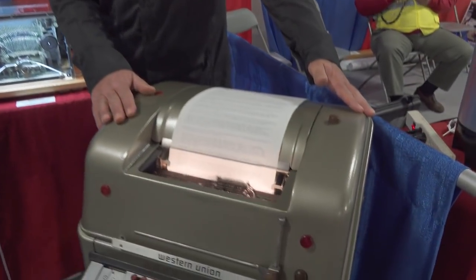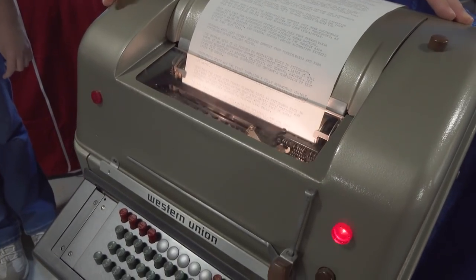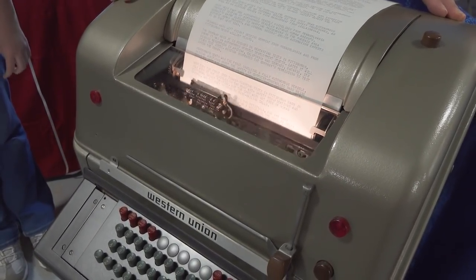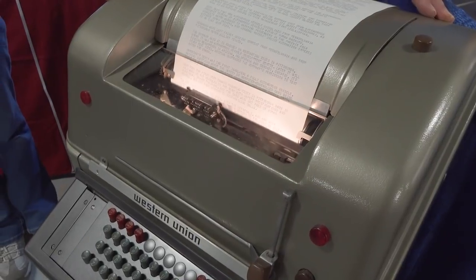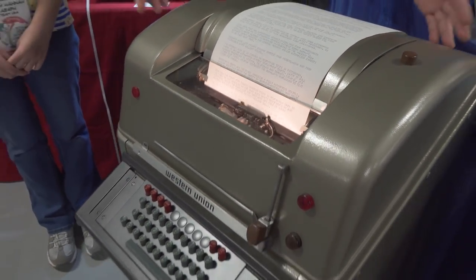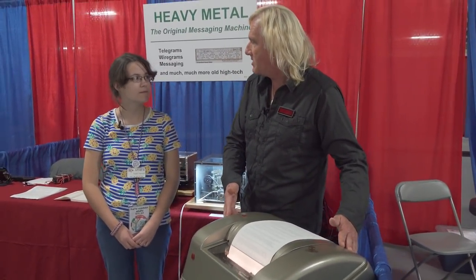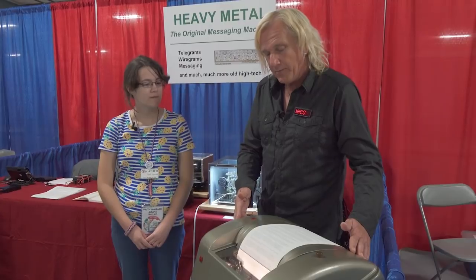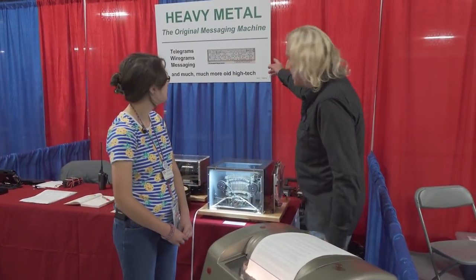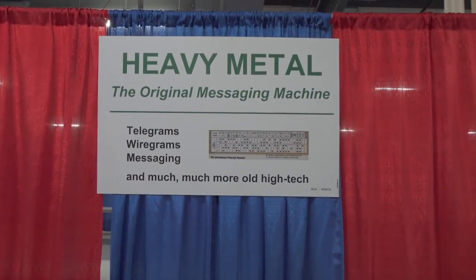This is an old-fashioned teletype machine used by almost everybody in the 40s, 50s, 60s, 70s — the military, radio stations, the Associated Press — to communicate from point A to point B. Everything is based on the 5-bit Baudot code, which you can see here on the back side of the display.